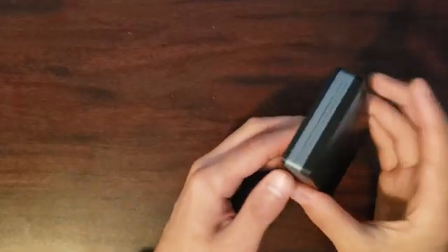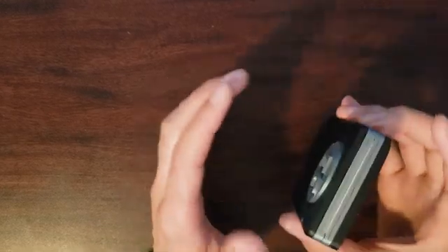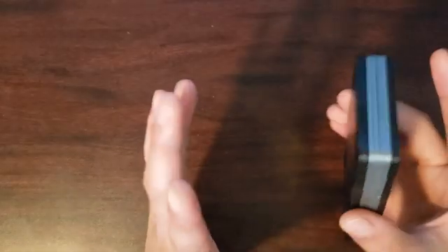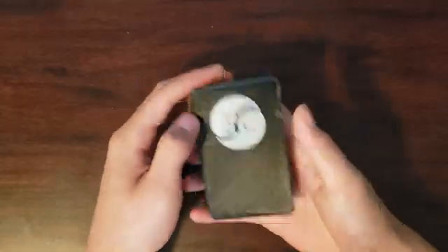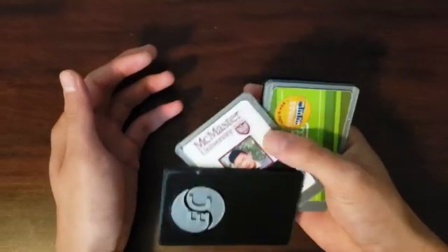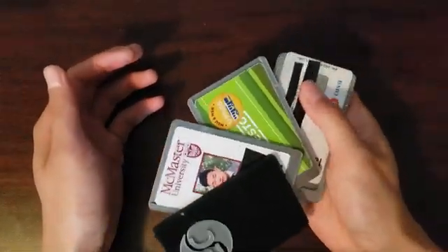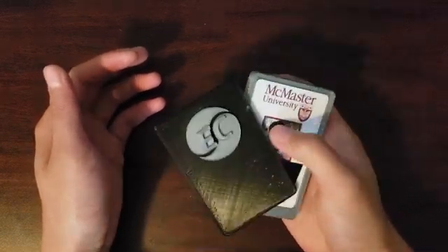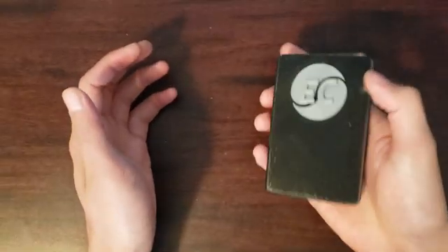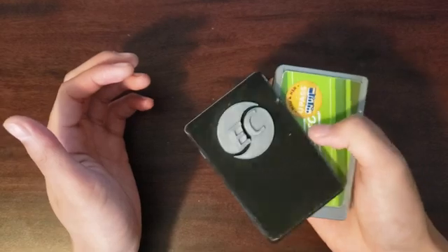This is the second card holder that I designed. You have the EC logo at the front here. The nice thing about this wallet is that it's held in place by the magnets. The pivot joint right here allows you to slide the cards over like so, and all the cards are easily accessible by sliding them out. So if I need Presto, or if I need a student ID, I can slide them out. If you know which layer your card is in, you can just slide open to that layer and take it out.